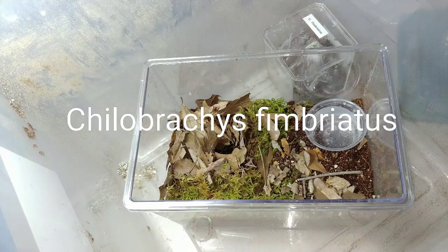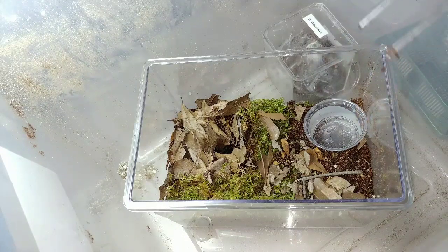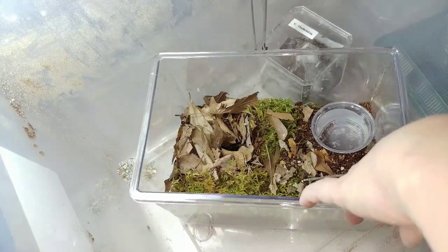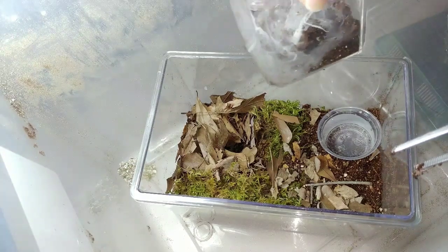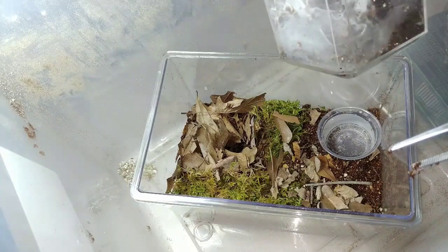This probably isn't going to be the most exciting rehouse, but you never know. This is my Achillebrachys fimbriatus. It's been in this little baseball cube right here since I got it back in August, and it's webbed up pretty well in here.